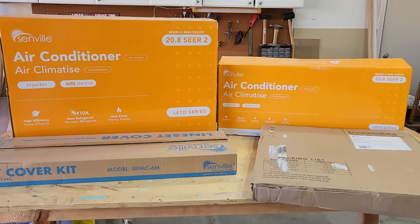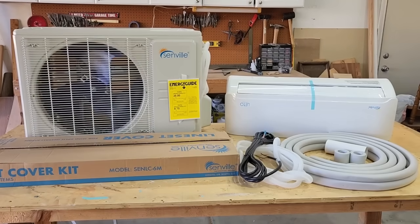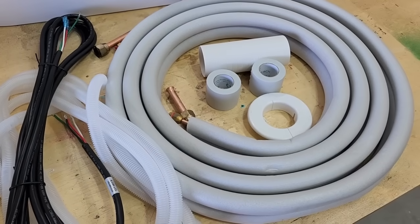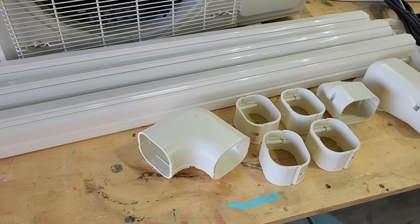The shipment from Senville was flawless. It came in four packages, all of them easy to lift with the help of a friend. First there was the compressor, then the wall mounted unit, the accessories such as the cooling coils, and then the line set cover kit that will cover all the lines if you choose.